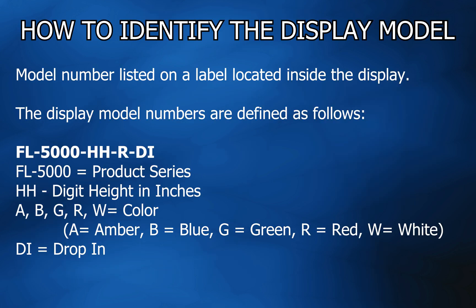To identify the display model, locate the model number listed on the label inside the display. The display model numbers are defined as follows: the first two sections showing FL5000 is the product series.